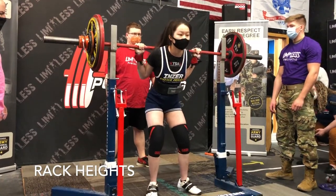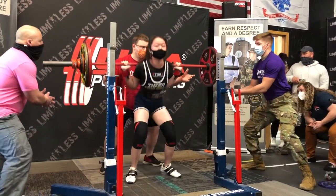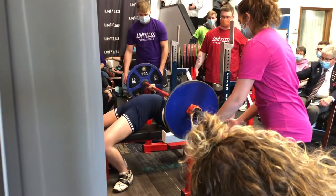On the day of the meet, get there early and familiarize yourself with your surroundings — the competition room and the warm-up room. You have to check in, then go to the weigh-in area. Everyone has to weigh in even if you're in the highest weight class. At weigh-ins they'll ask for two things: your rack height for squatting and whether you want the hooks in or out, and for bench your rack height and the height of your safeties. Don't set your safeties too high or the lift won't count.